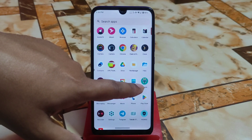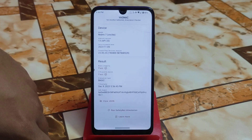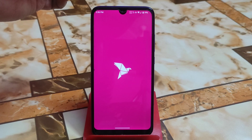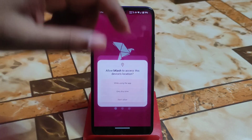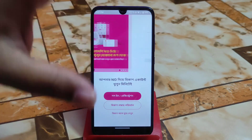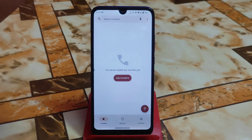You guys can flash the latest Magisk — the module link will be in the description. Safety net passes by default, so banking applications you can easily use. Let me show you the bKash application — there is no root detection, you can easily use it. This banking application is perfectly working with no rooting issues or detection.